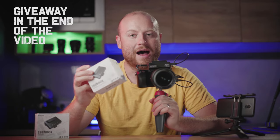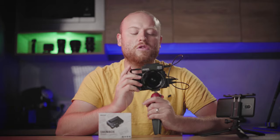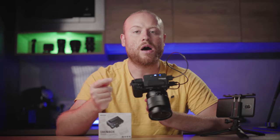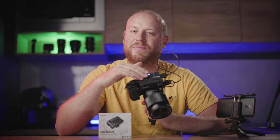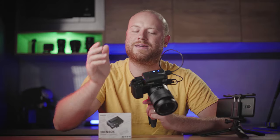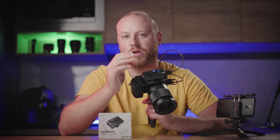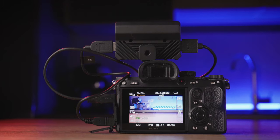So follow my review until the end. As in every one of my reviews, I first run down an unboxing, spec talk, test, and conclusion. If you want to find out more about this product right now, the first link in the description will guide you straight to a buying site and the spec sheet. Under it, you will also find my other wireless image transmission reviews.